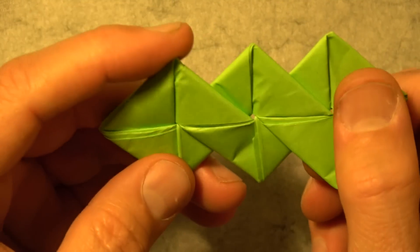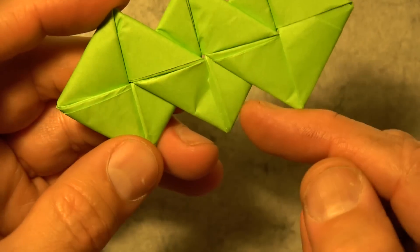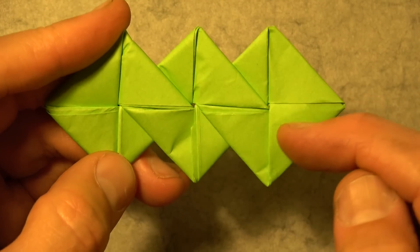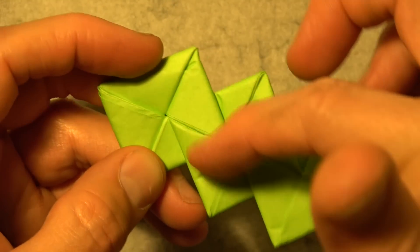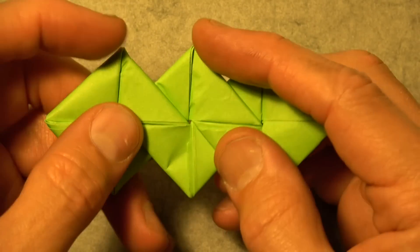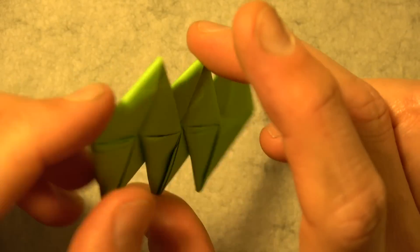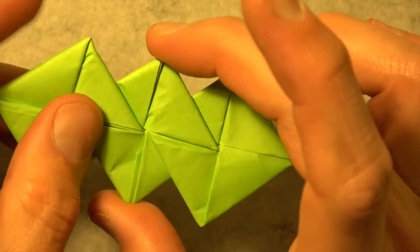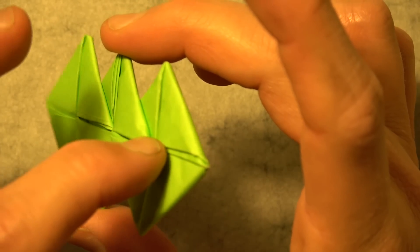And here we have it. What's cool about this is that it makes a path that goes behind, around, in front, behind, around, in front. I just think it's a cool Celtic knot or something. So even like this it works as a fidget spinner — you just blow on it. Hold it so that this is the bulky side, and blow right onto the bulky side.